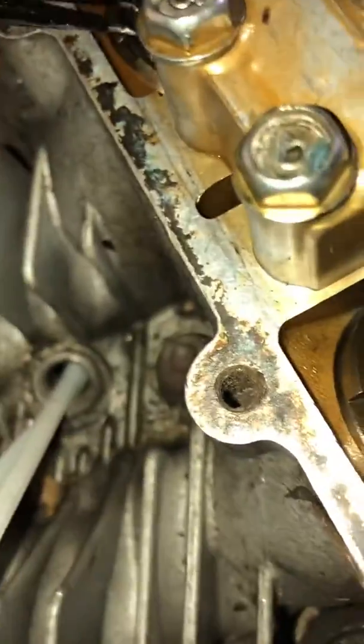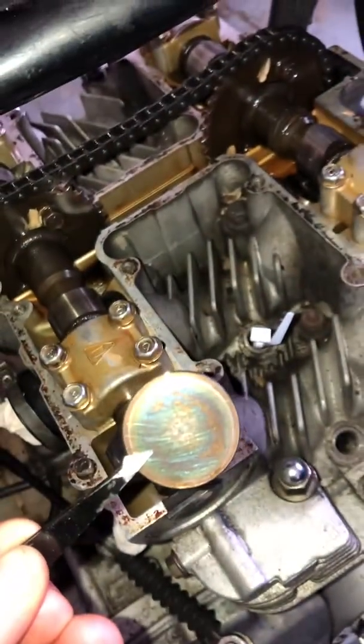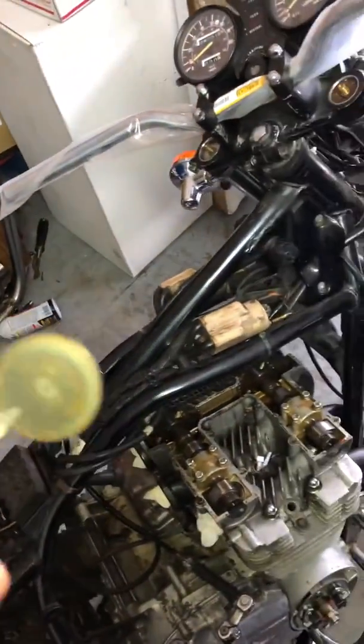I just have it sitting there and it can easily go back in. I'm going to retrieve it. Now what you do is you just measure this. It says 265, but you can't really see it.